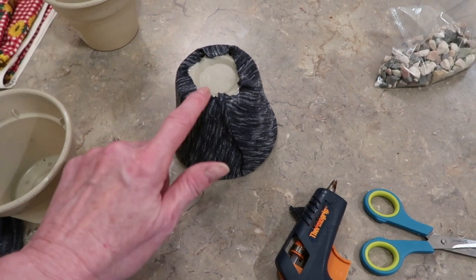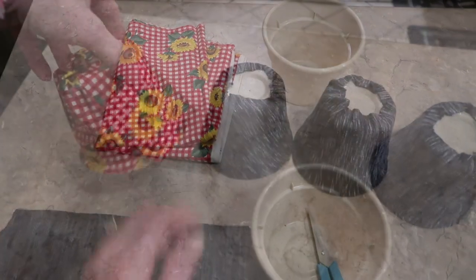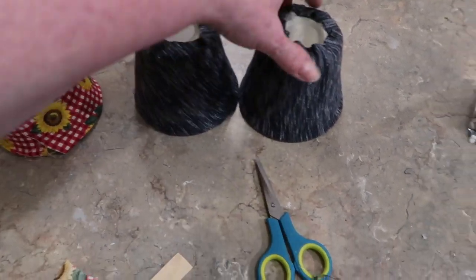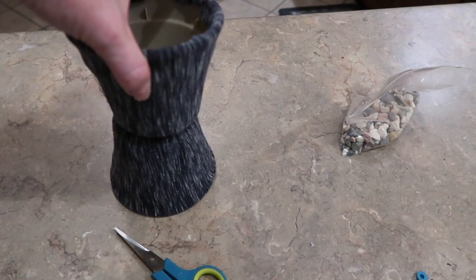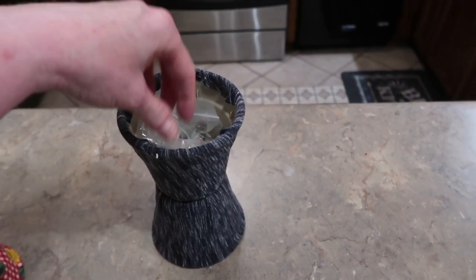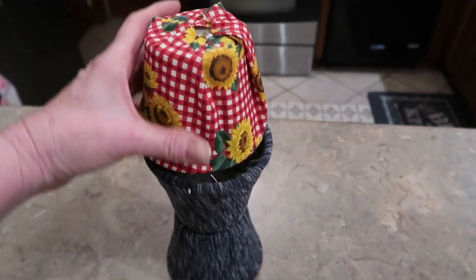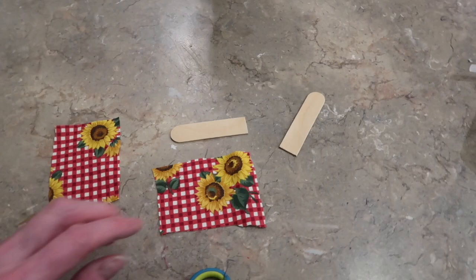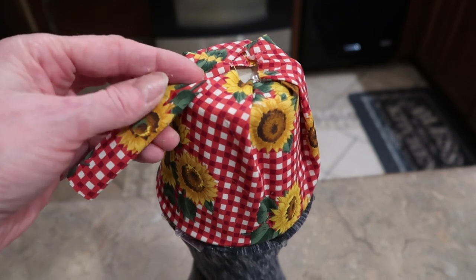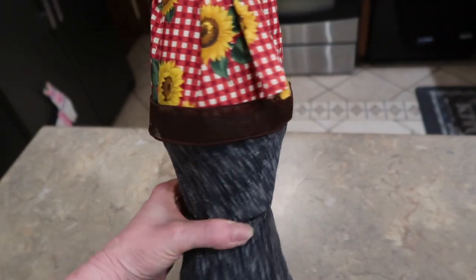Run a bead of hot glue inside the pot and glue the edges down — it doesn't have to be perfect because we're going to glue them in a tower and this won't even show. Repeat this process for the second blue jeans pot and then for the shirt with the sunflowers. I'm going to hot glue my legs together, then put my bag of rocks in the second pot for weight. Now I'll hot glue the shirt on top, then hot glue the fabric around the popsicle stick arms, sandwiching a little bit of fabric between the next pot. His little ribbon belt is hot glued in place — now we have a headless scarecrow!